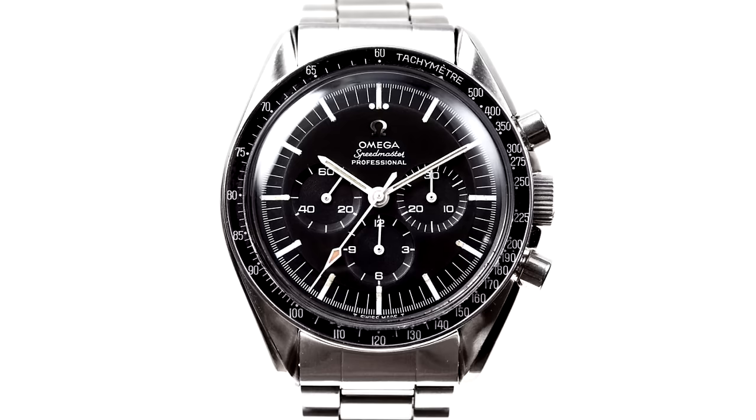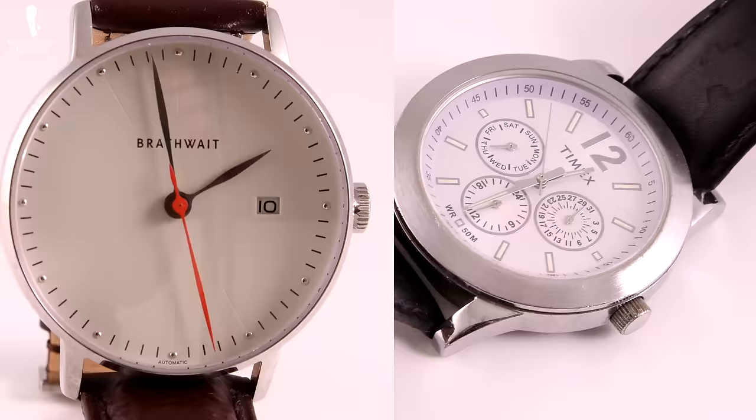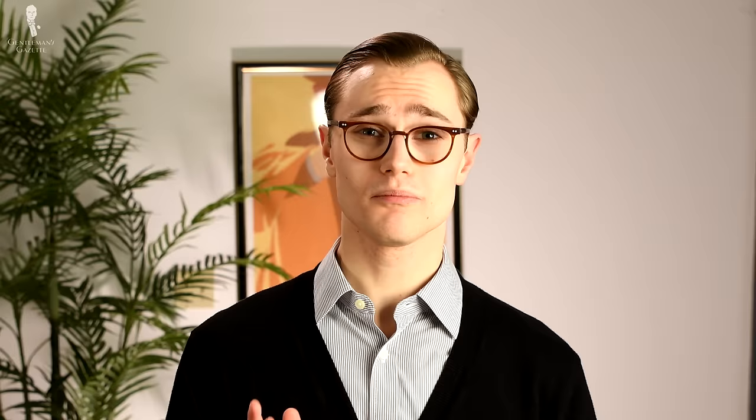Complications would include such things as the calendar, chronograph, or alternate time zones. There are two overall categories and three individual types of watch movements. The two categories are mechanical and quartz, and within the mechanical category, the two individual types are manual and automatic.